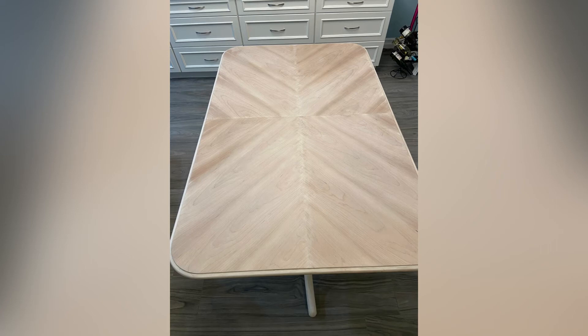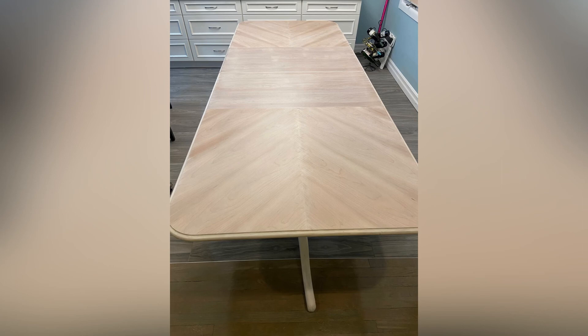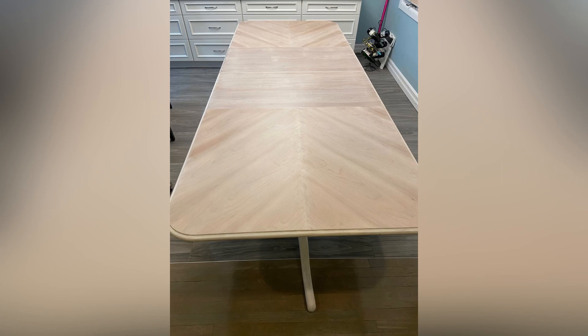Here's the final product. Here are the pedestals, and next is the tabletop — this is when it's assembled in the client's home. The next photo shows it with the two leaves in it. Thanks for watching this video. Please remember to hit the like and subscribe button so you don't miss any future videos.